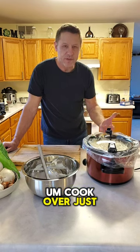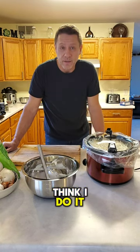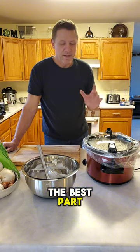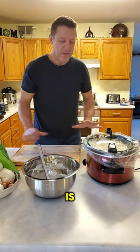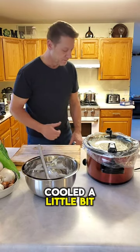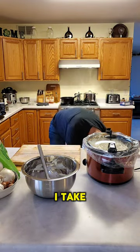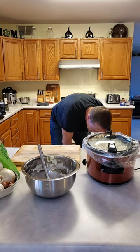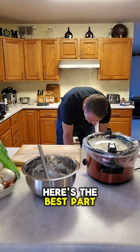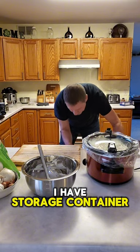People are amazed — they think I do it in an oven. After it's done and cooled a little bit, I take a storage container that's roughly the size of my crock pot.